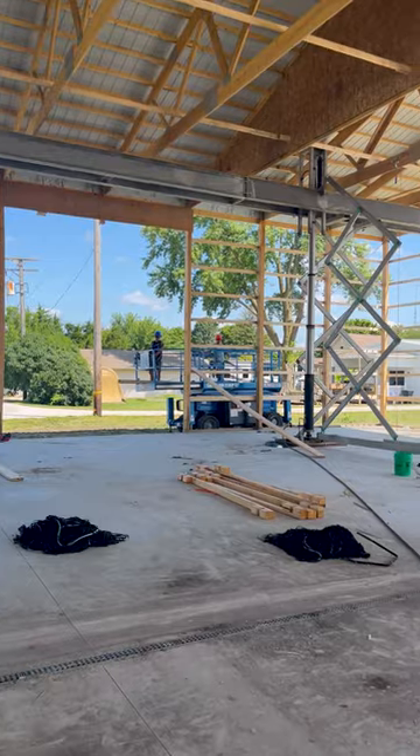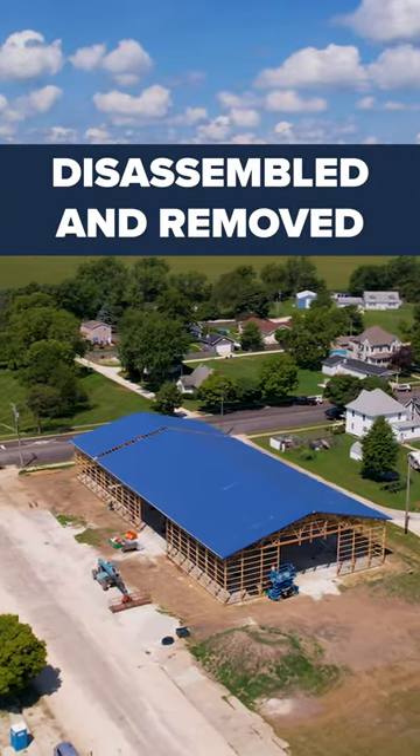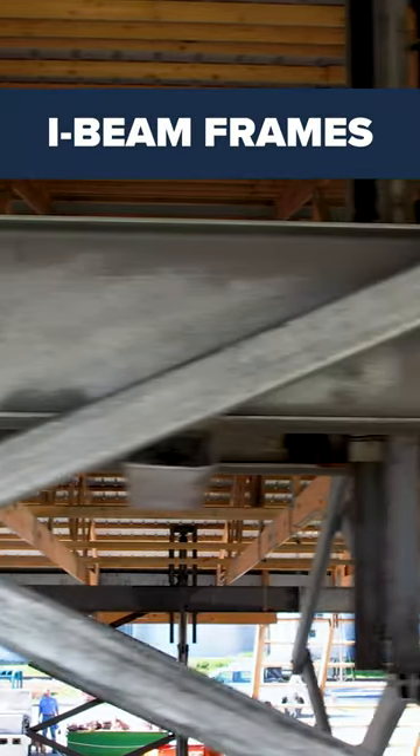After securing the building, the I-Beams are carefully lowered, disassembled, and removed from inside of the building. And that was a look at the I-Beam Frames.